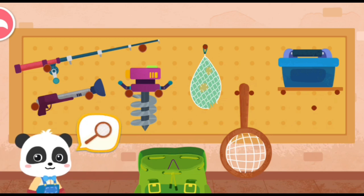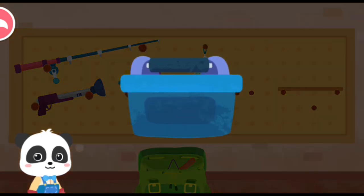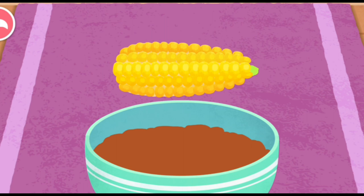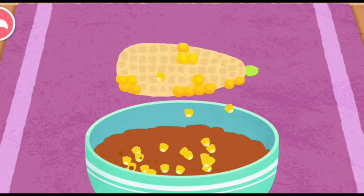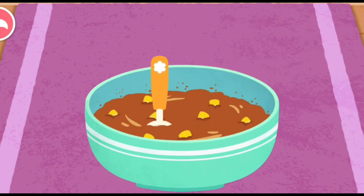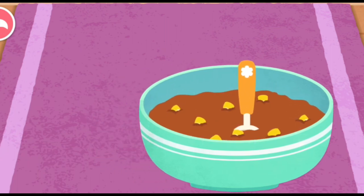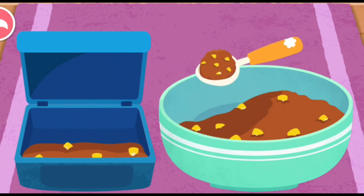Gloves. Fishing net. Fish food box — we're out of fish food, let's make some more. Some corn kernels are needed to make fish food. Once ready, the fish food has to be put in a box.